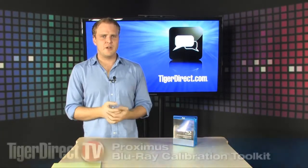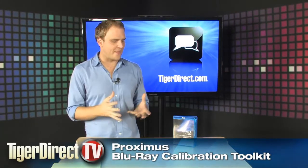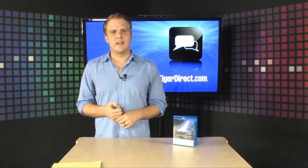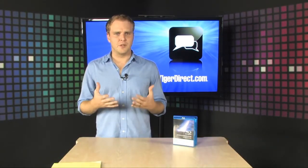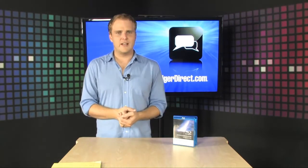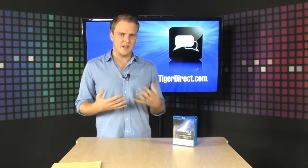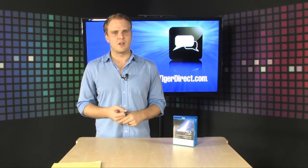If you've got a high-definition TV and a Blu-ray player and you haven't had that television professionally calibrated, chances are that you're not getting the best quality picture you can get for the room that you're in. And you have a couple of options here. You can either pay somebody to come out to your house to calibrate it and pay a few hundred dollars in order to get it all set up,